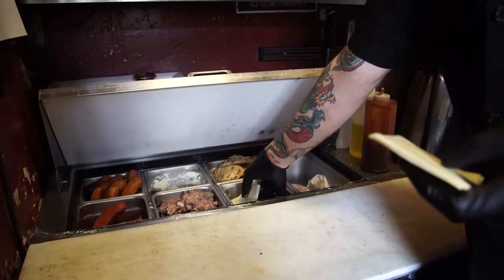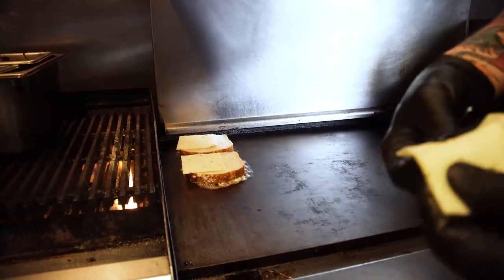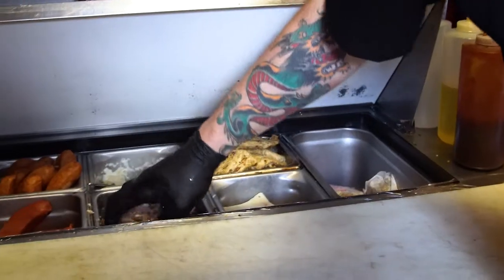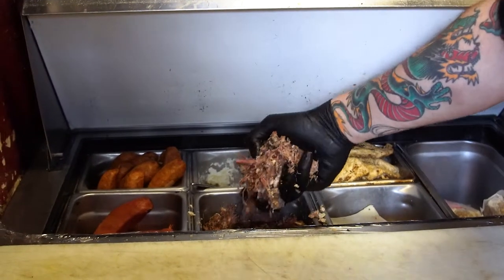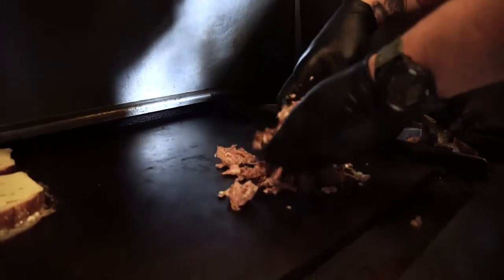I like to throw on some pepper jack cheese — we do three pieces to get nice and cheesy. And then next, grab about five ounces of our short rib. We actually slow braise it for about four hours.